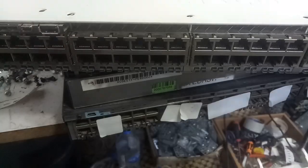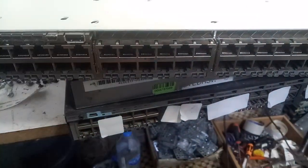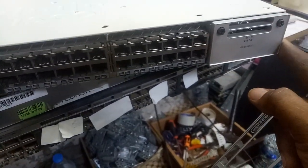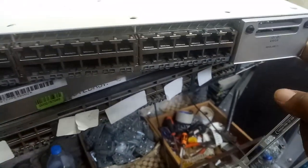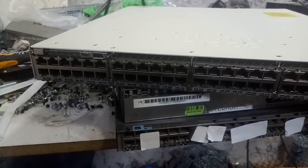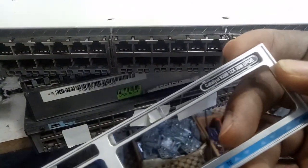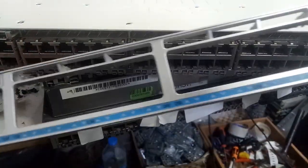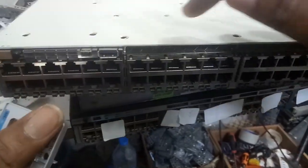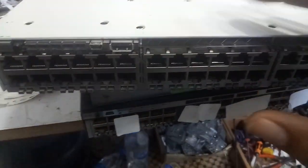Before you replace a front cover of this kind of switch — this is a big switch — look at the cover here. Before you replace this kind of cover, you need to loosen the screws up here. You need to take out all the screws and remove this cover.